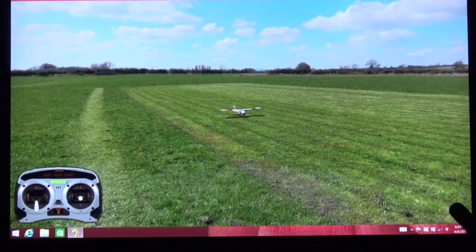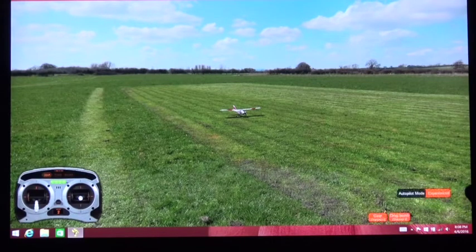Welcome back. In this video we're going to use the Phoenix Flight Simulator to show you how safe mode works, because the Sport Cub S is a safe technology airplane. The Phoenix Flight Simulator has several airplanes in it, but it does not have the Sport Cub S with the safe technology. It does have this airplane, the Apprentice S15E, and I'm using a DX4E radio with it, which has a three-position switch — so you get experience, intermediate, and beginner modes, and you also get the panic button. You can see the word panic down here.